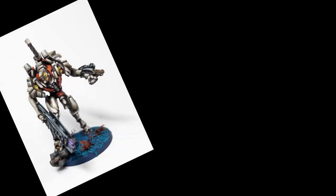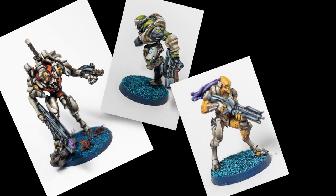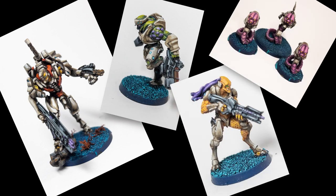My combined army has an ivory bone armor color scheme, with varying skin tones depending on what race of alien the miniature is.